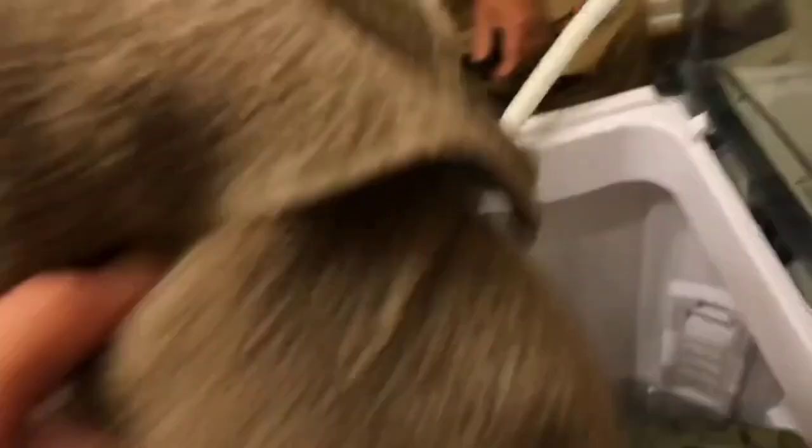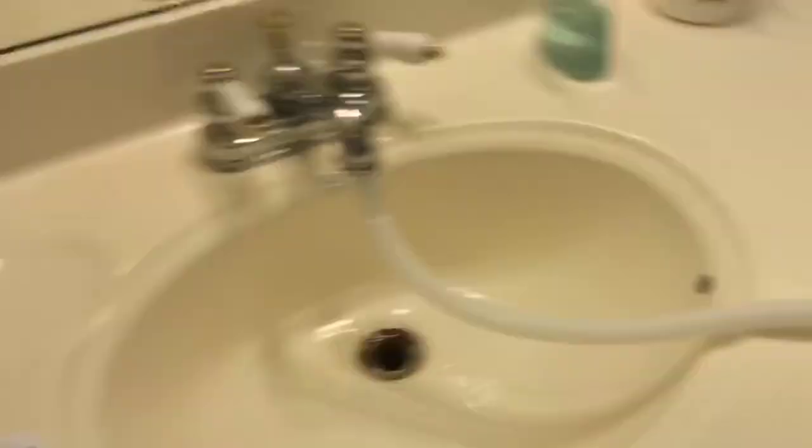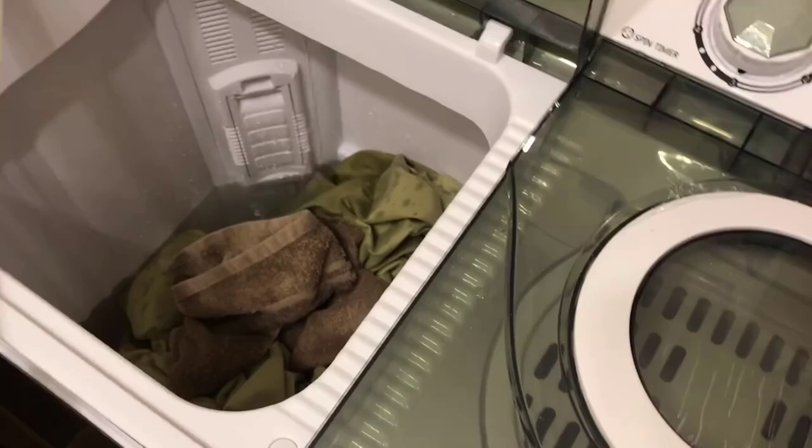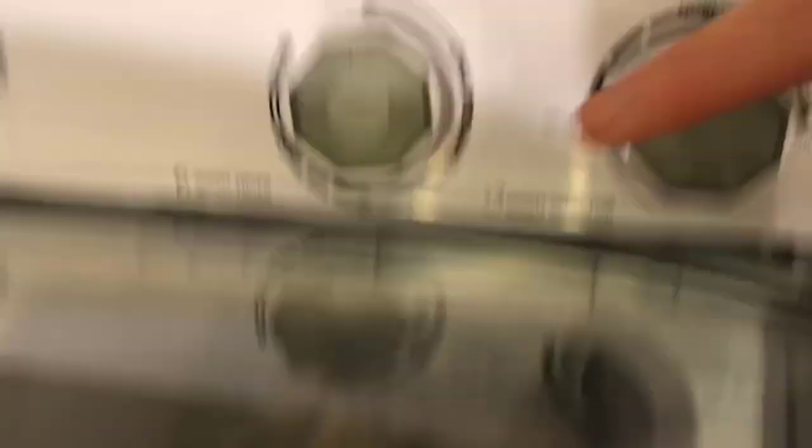Could probably throw in a towel too. We do have some dripping, and I've heard you can fill it with the shower head. We're just about there. We definitely don't need the full 15 minutes - it's got a 15-minute wash. People usually do the three or six minutes; the heavier loads use nine, twelve, or fifteen. Same with wash type: normal or gentle.